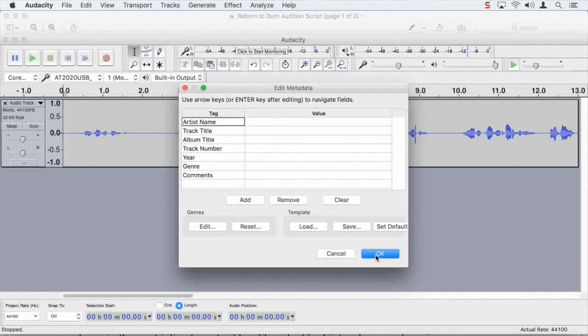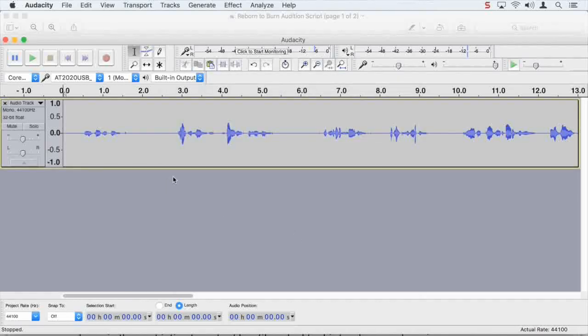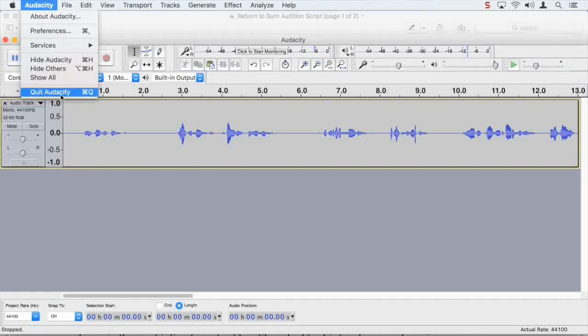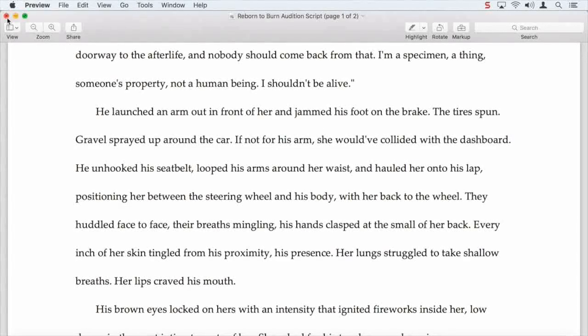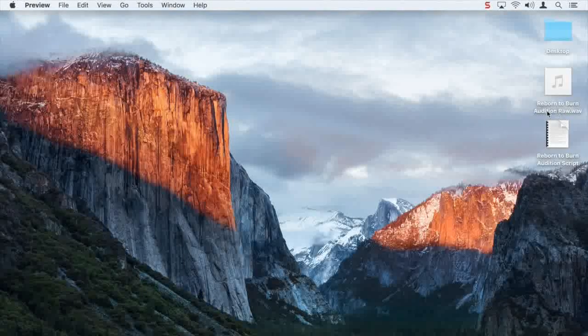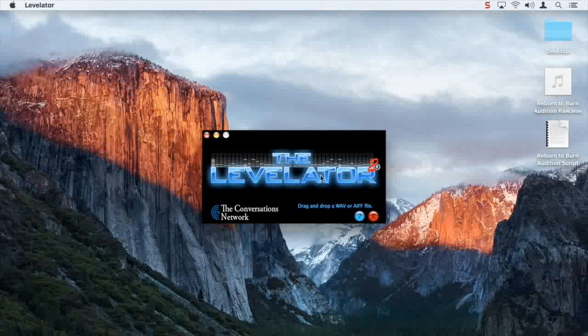All right, so that should have saved our track. Now we're going to quit Audacity here because we're going to deal with the track. It's probably ideal to go ahead and save the project just in case. So here we are — there's our track. Reborn to Burn Audition is a raw WAV file. The next step is we take that raw WAV file and put it into the program we downloaded called the Levelator.